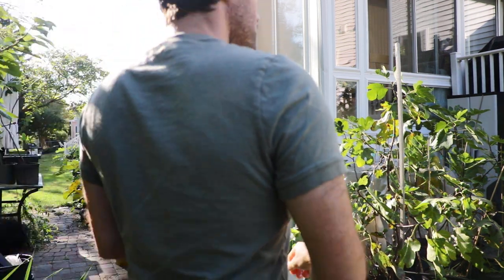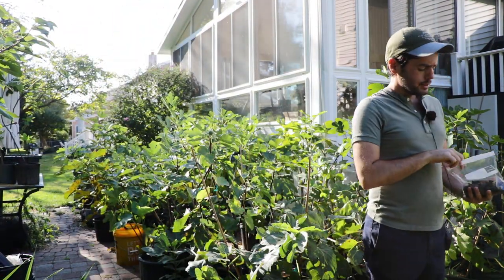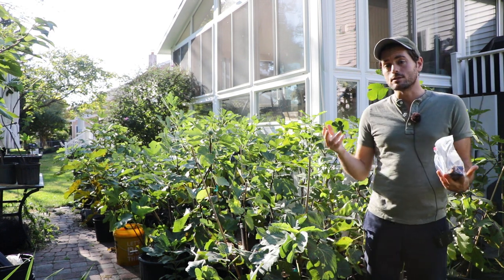All right, everybody. This is Ross the Fig Boss. In today's video, I would like to talk to you guys about dried figs.